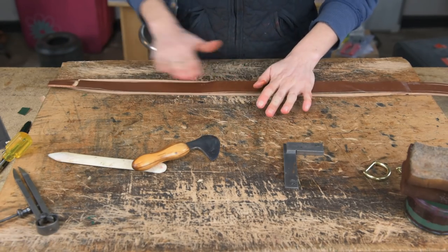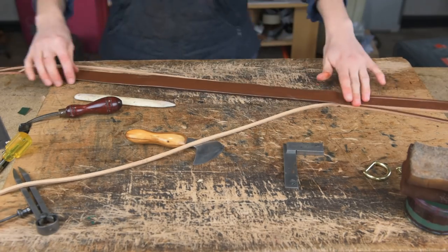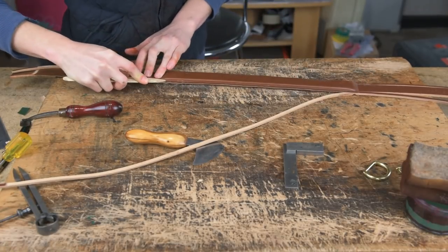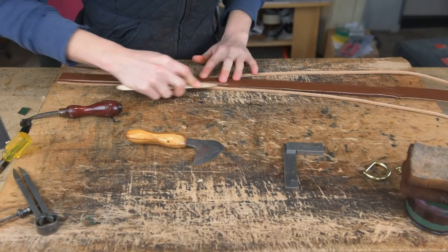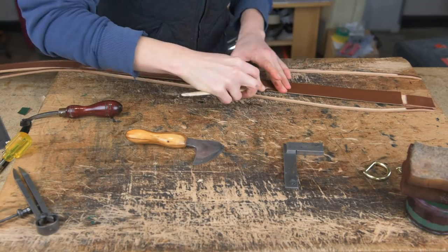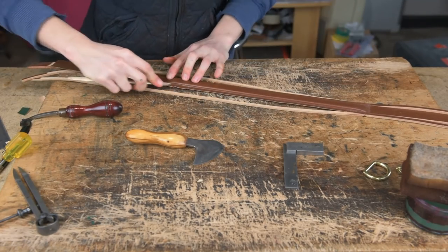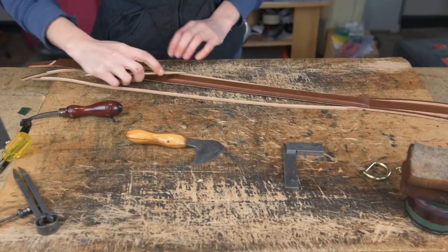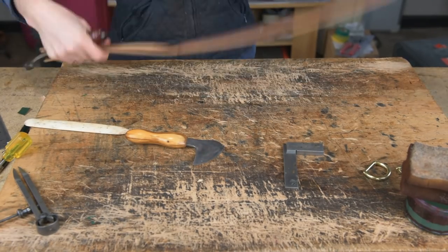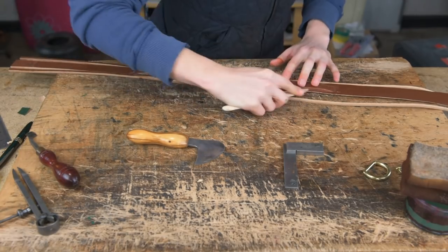Once you've done that, glue your leather down over your filler and then with your bone and a single crease, shape the leather around the filler. Work this quite a lot — you want the leather to be nice and tight and stuck right into the edge of the square filler. I use both the bone and my single crease because I find it gets a better result than using either one on its own. Once you've done that, leave your collar to dry — I generally leave mine overnight.